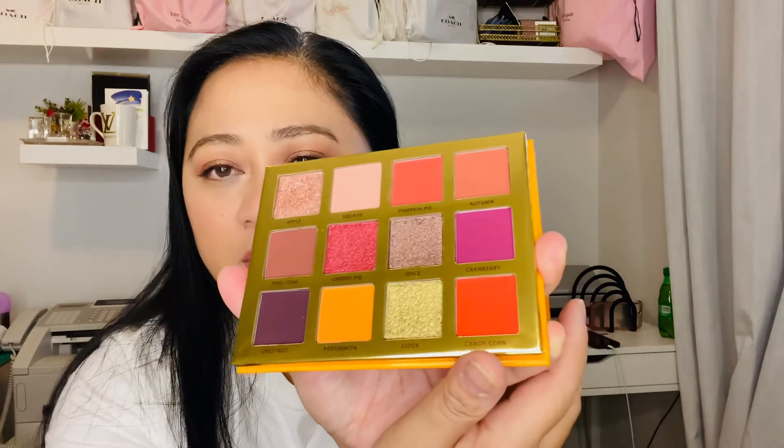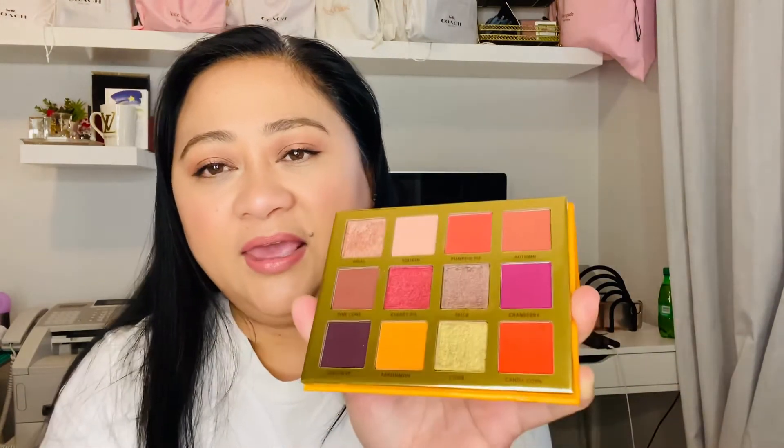I don't really use eyeliner a lot. The star of the show is the Ace Beauty palette — I don't mind the eyeshadow, it looks really nice, but I have this color in my collection already. Maybe next time I'll try Cherry Pie. I used Squash, Apple, and Autumn in the outer corner, and that's how it looks. I see some glitter underneath my eyes but I just powdered it away and it looks fine. That's it for this video — I hope you guys enjoyed it! I'll take care of my roots off camera and I'll see you guys on my next one. Bye!